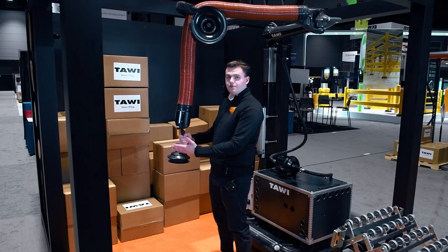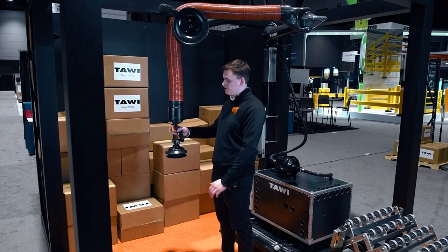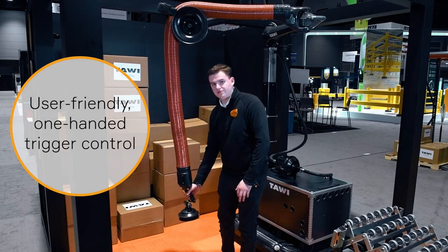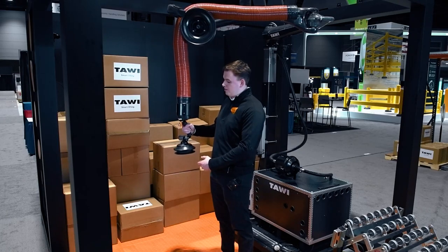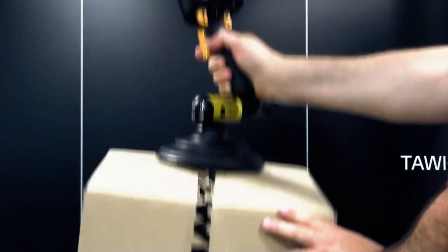For the controls themselves, it's very simple. You have this one trigger that controls the down motion of the system. Press this trigger in and the system goes down — slowly feather it and release it and the system will want to go back up again. When you want to drop a box, you pick it up, lower it all the way to its stand or its conveyor, and hit the release valve.